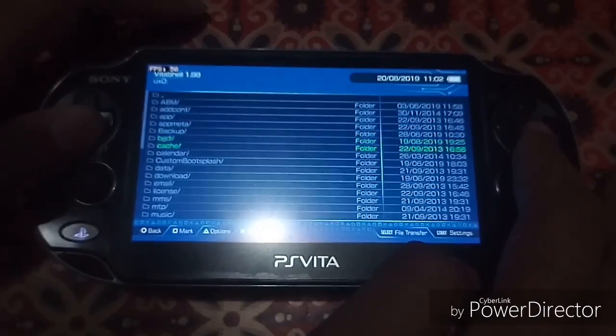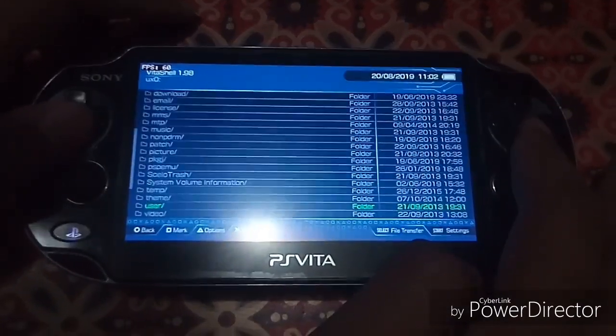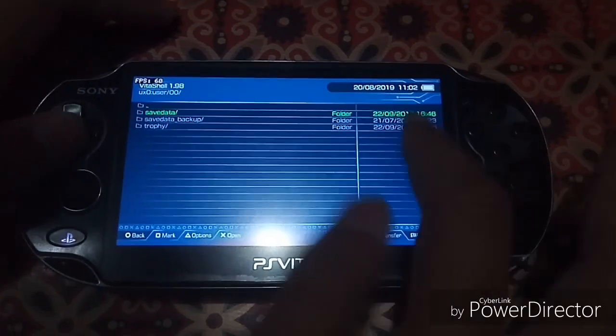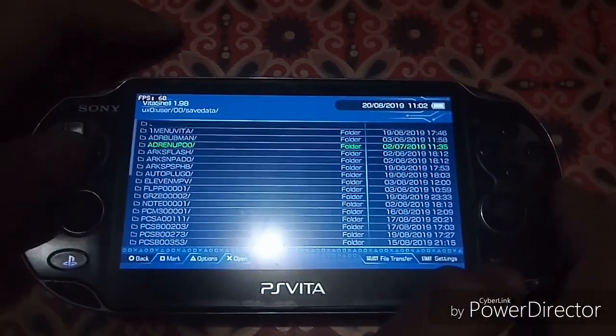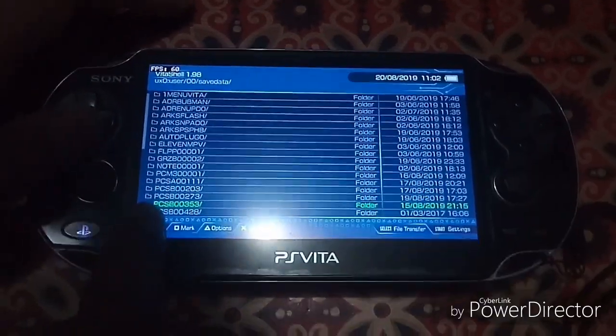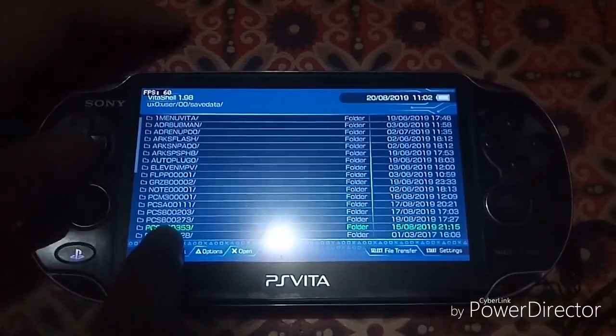Go back out and open VitaShell. Navigate to ux0, scroll down, go to 'user', then '00', then 'savedata'. This first folder — savedata PCSE00353 — here is mine.